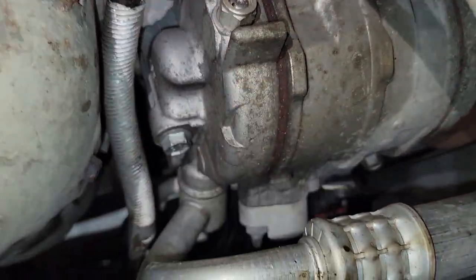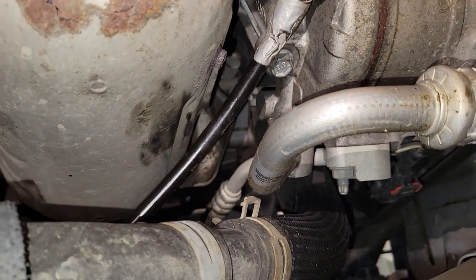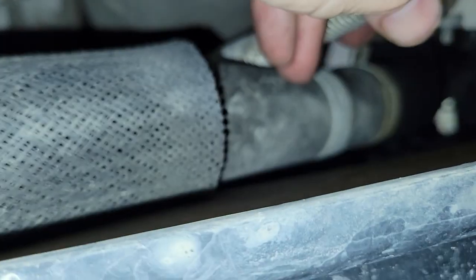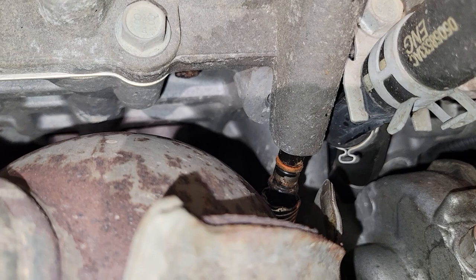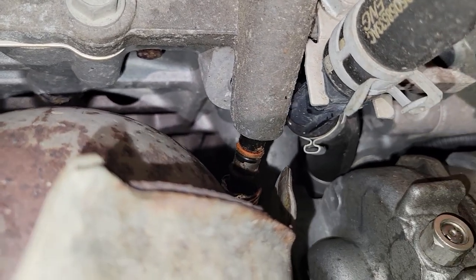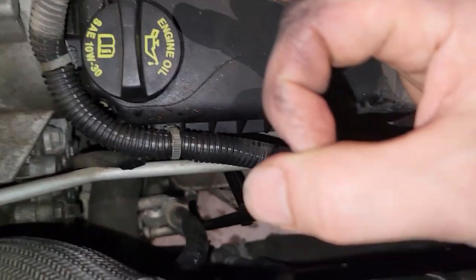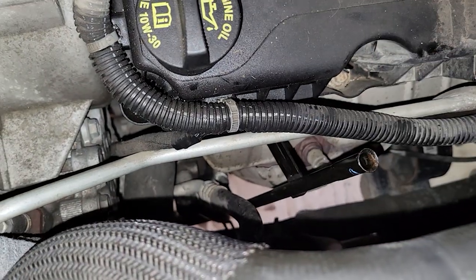Here we are underneath the car. It's hard to get the right angle and get your arm up in there. Safety goggles are recommended. Got it started here. Now I'm going to go up top and twist and push until that rubber seal locks into place. There's a little metal donut piece at the bottom that has to seat, and then you know you're all the way in. Got it lined up and now we can put our bolt back in.